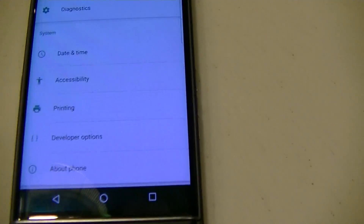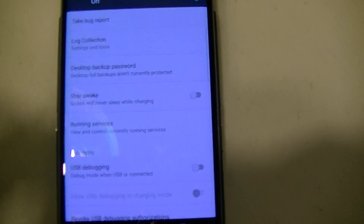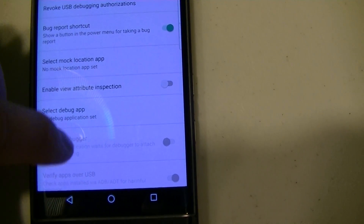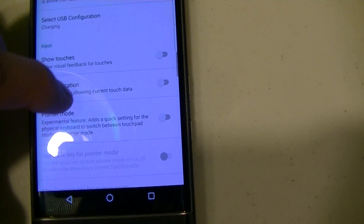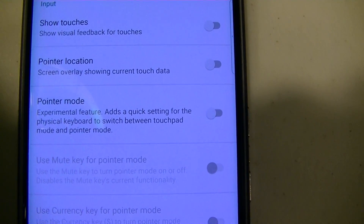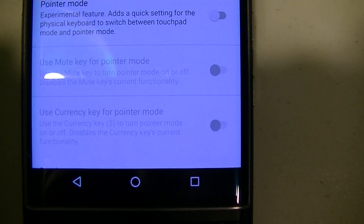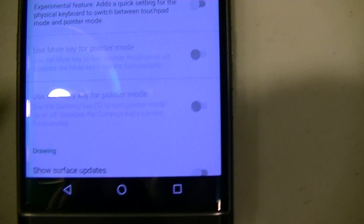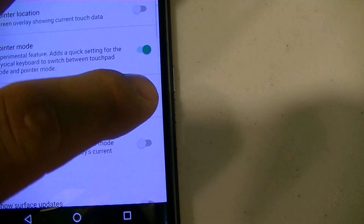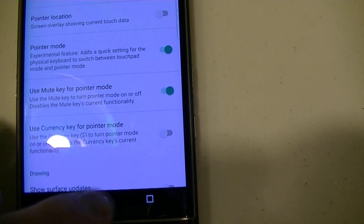Then go into developer options — it's right here above the about section. Hit that, and then if you scroll down, under input, there are a couple of new options: pointer location, pointer mode, and you can use the mute key or currency key to enable pointer mode. What I'm going to do is turn on pointer mode, and I'm going to turn on the mute key just to make it convenient for turning this feature on. And we can close out.